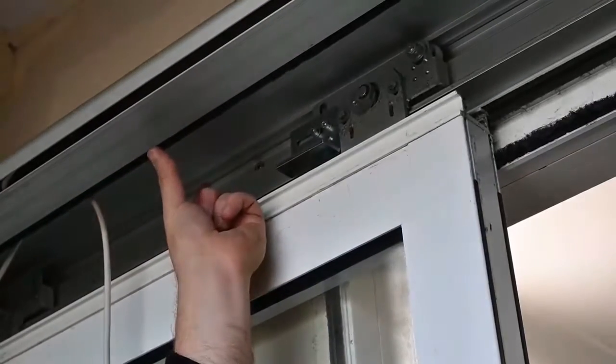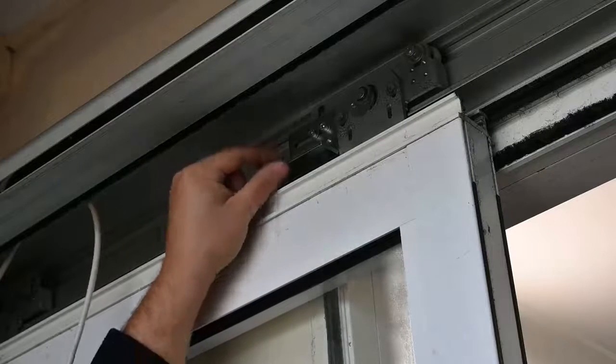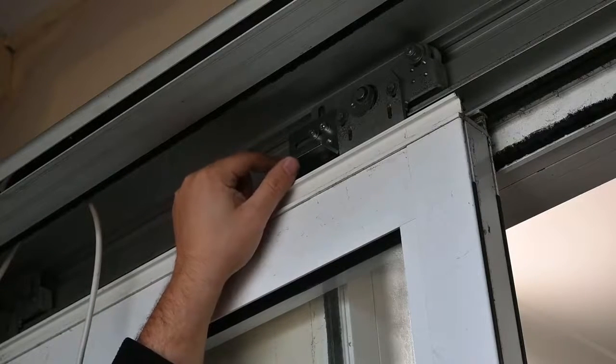You need to have approximately 100mm from the face of the mounting plate at the back to where the cover will be, in order to allow everything to go through.